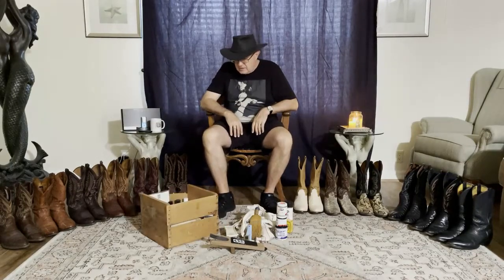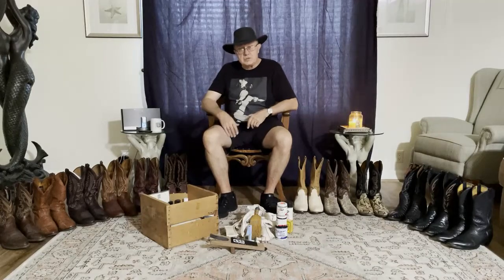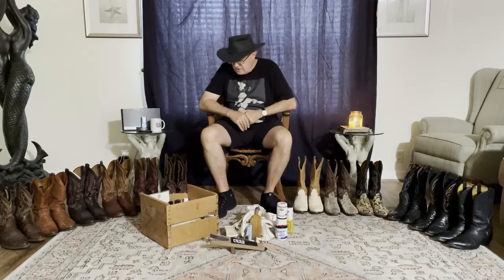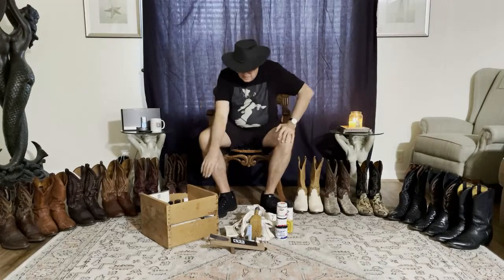This little box that you're seeing is an old-fashioned apple crate that actually belonged to my father, probably about 50 years ago, and he kept his shoe polish in it. Like father, like son — I'm still keeping my shoe polish and all my brushes and everything in this apple crate.